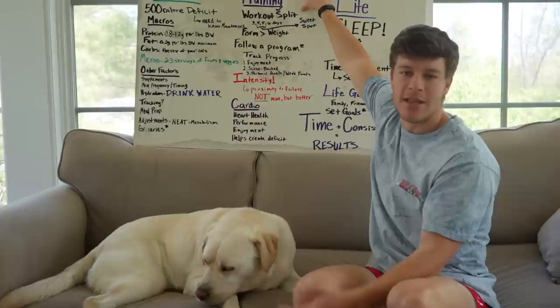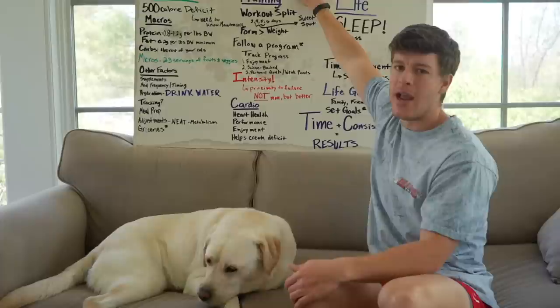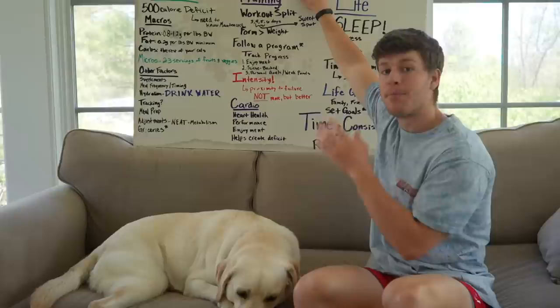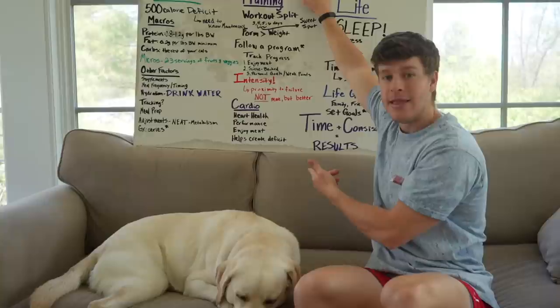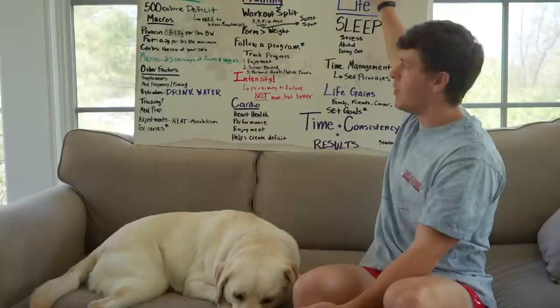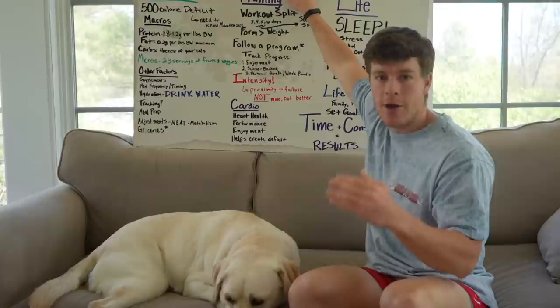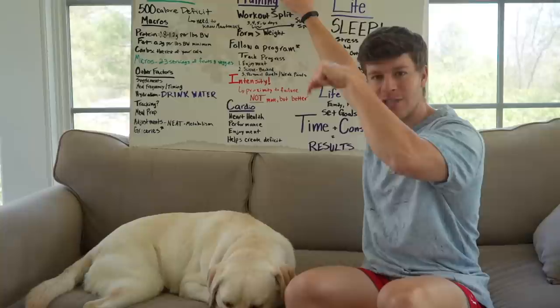Cardio also helps you create a deficit. We talked about a 500 calorie deficit based on nutrition, but let's say you only want a 400 calorie deficit from nutrition and a 100 calorie deficit from cardio. If you're currently at 8,000 steps a day, you can eat at a 400 calorie deficit and bring your step count up from 8,000 to 10,000 — about every 2,000 steps is roughly 100 calories burned. That's a way to add a little cardio to create a deficit so you can eat a little more. Personally on my prep, I haven't done any formal cardio — my steps have gone from 8,000 to 10,000, now up to 12,000 to 13,000, and my weight has continually come down just from taking long walks.